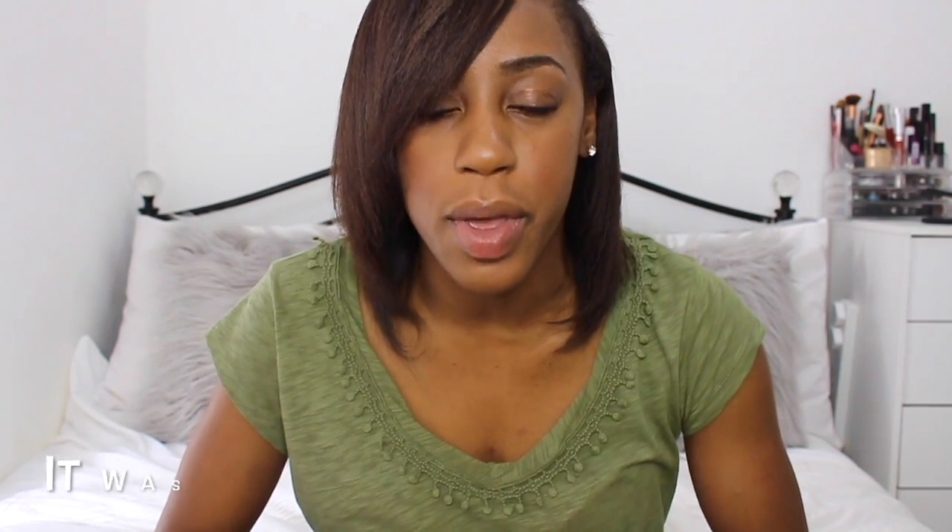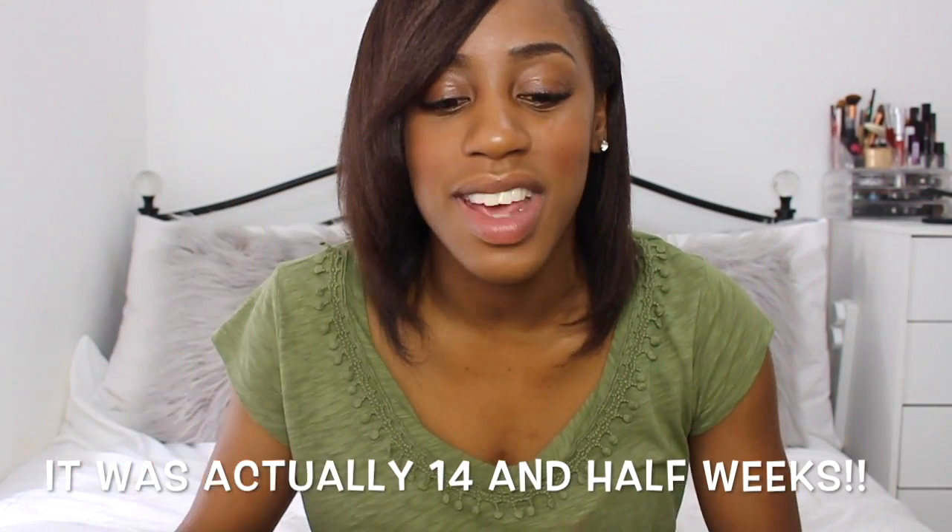I self-relaxed this time at about 12 and a half weeks post relaxer — I just couldn't deal with my regrowth anymore. I did two six-month stretches before, but I don't see myself going that long anymore because of the difference between my new growth and my texture, which is a lot straighter than it was before. So 12 weeks was enough for me.